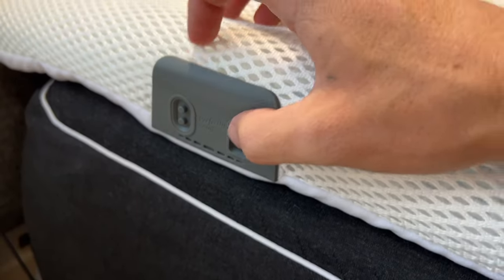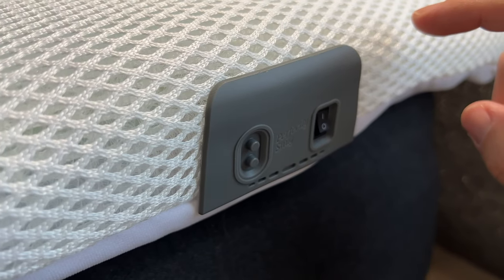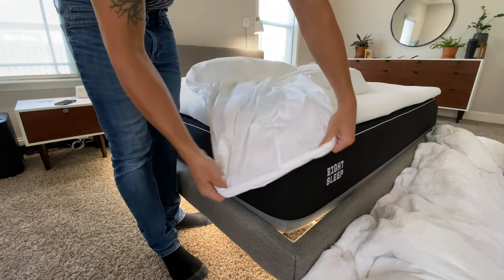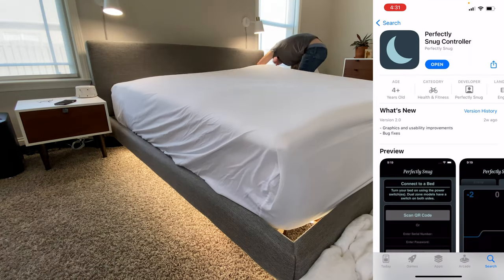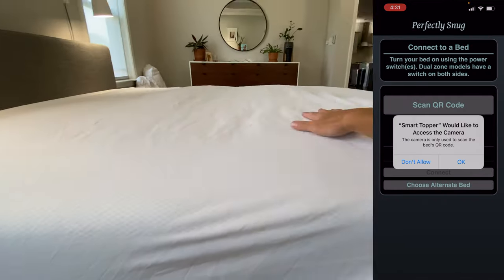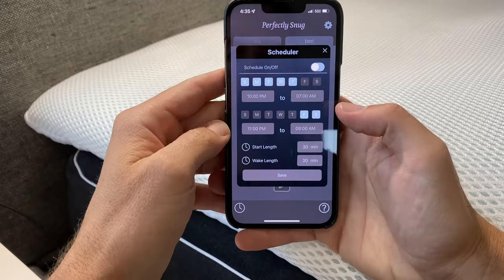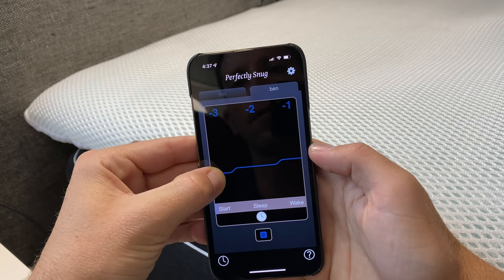Turn on the switches on both sides and listen for the little speaker. Then find their app, download it, scan the QR code, and add the Smart Topper to your Wi-Fi. Then you can customize it — which side you're lying on, which temperature and phases you want.